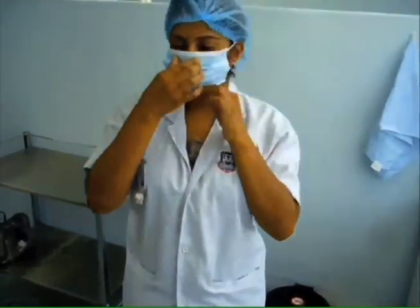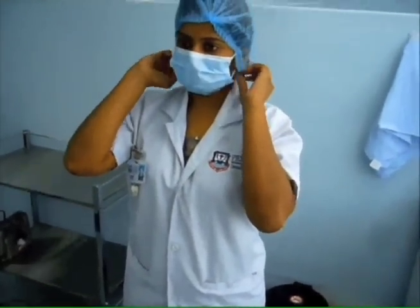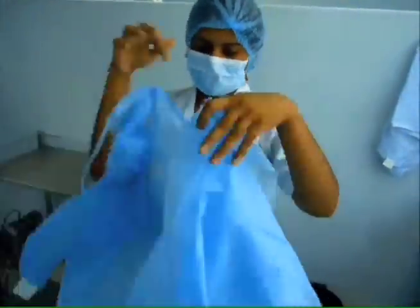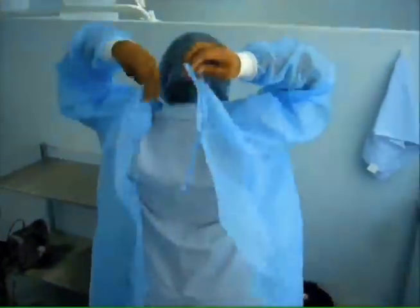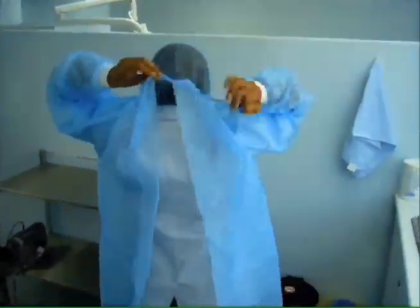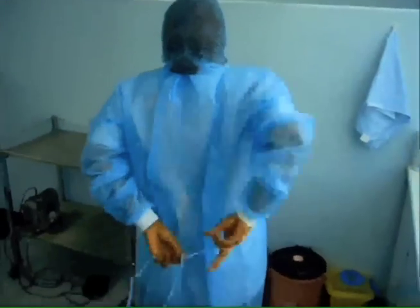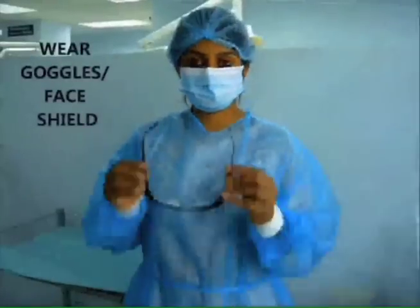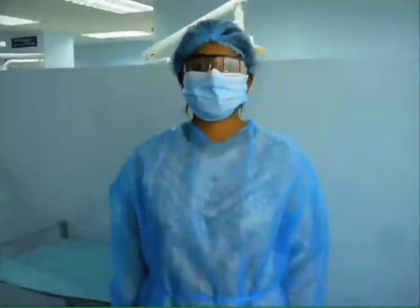The mouth mask can now be worn. Pick up the gown in such a manner that hands touch only the inside surface. Hold your arms out and slightly up as you slip your arms into the sleeves. Tie the strings. After the donning of head cap, mouth mask and gown, goggles should be worn.